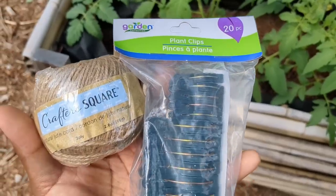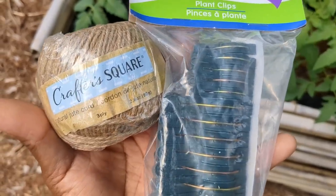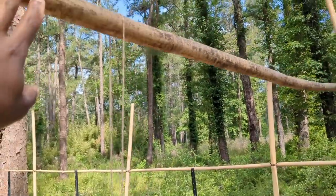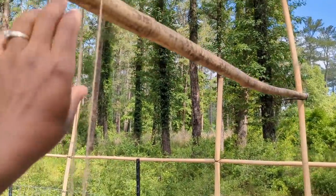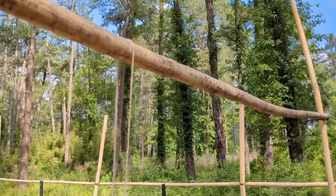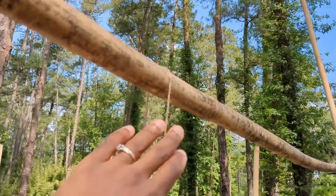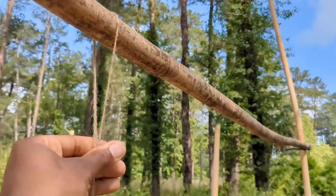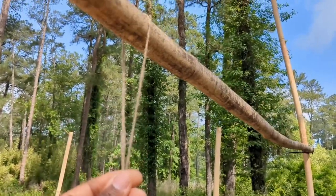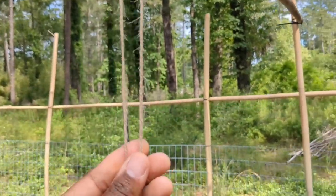I'm going to be using jute cord as well as plant clips to show a variation of the lower and lean. I purchased both of these from Dollar Tree. I put my bamboo as high as I could reach — that's how I determined how high I wanted it to be, because I don't want to have to get on a ladder to reach these tomatoes if they grow eight feet tall. I'm taking this jute string and wrapping it all around once, so it's double the height.